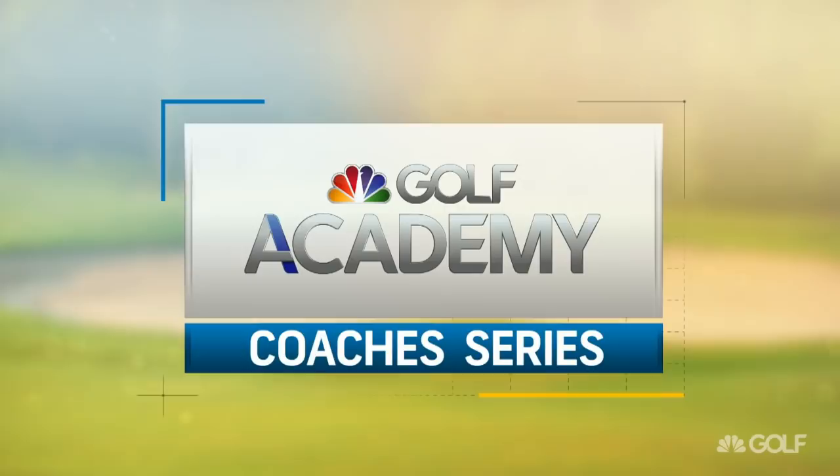Back on Morning Drive and for our Golf Channel Academy Coaches Series, we're pleased to welcome Kyle Morris, owner and director of instruction at the Golf Room Indoor Training Studio in Dublin, Ohio. Kyle recently was named to Golf Digest's list of the 100 best young teachers in America. It's been a real pleasure to get to know you this morning.